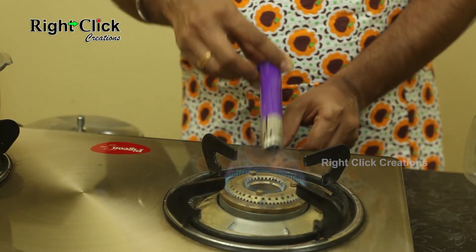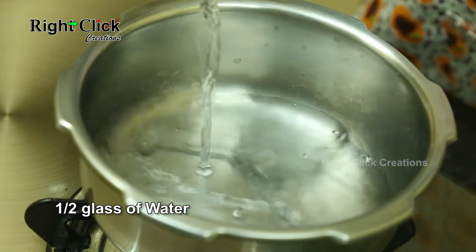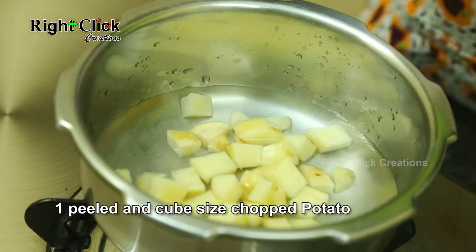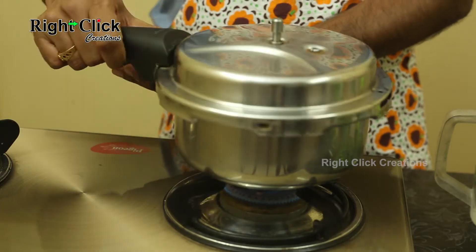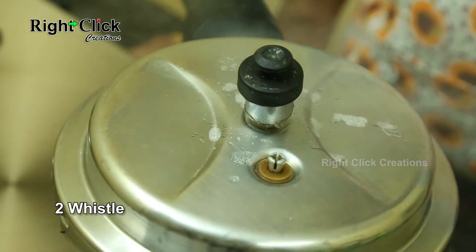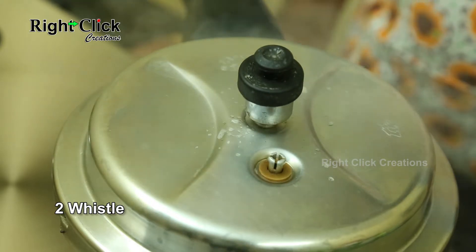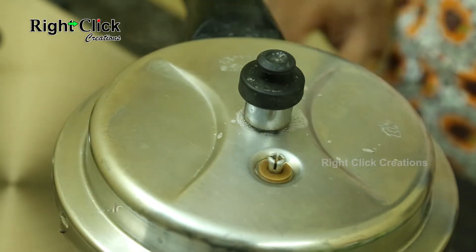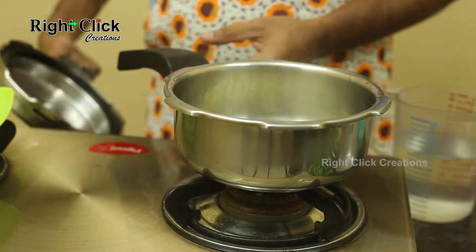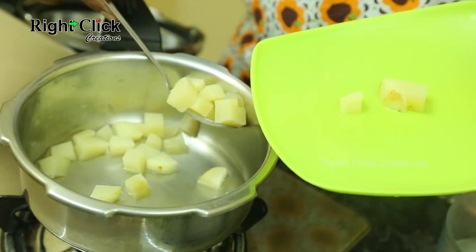Heat a cooker pan and pour half a glass of water. Add one peeled, cube-size chopped potato. Allow for 2 whistles, then switch off the flame.